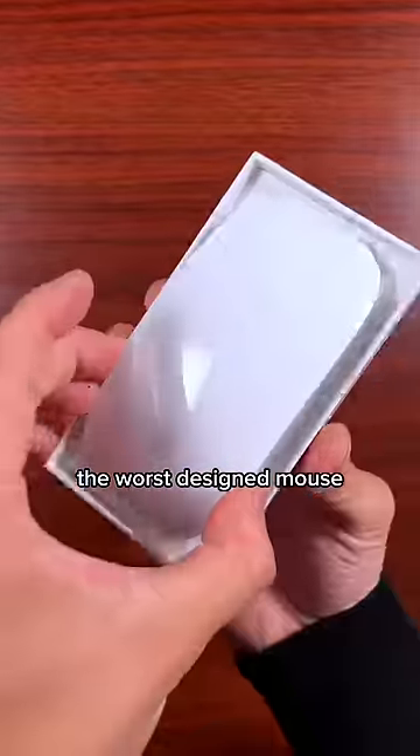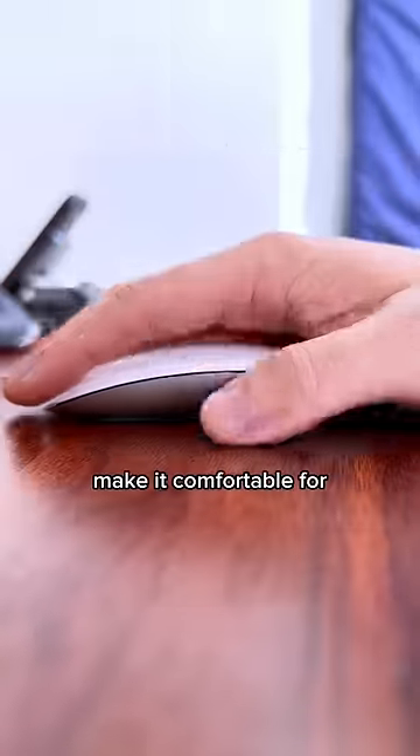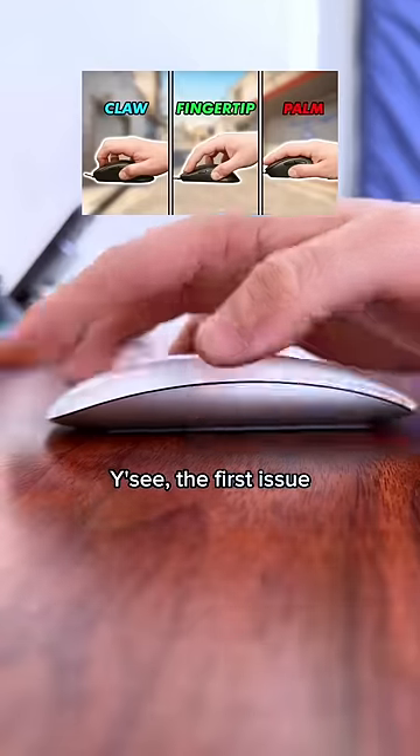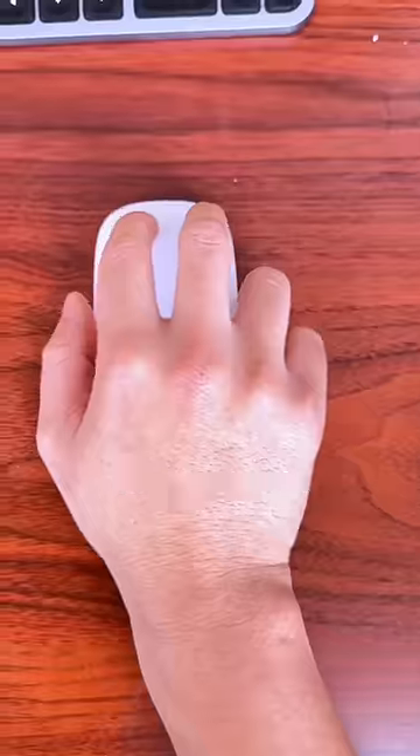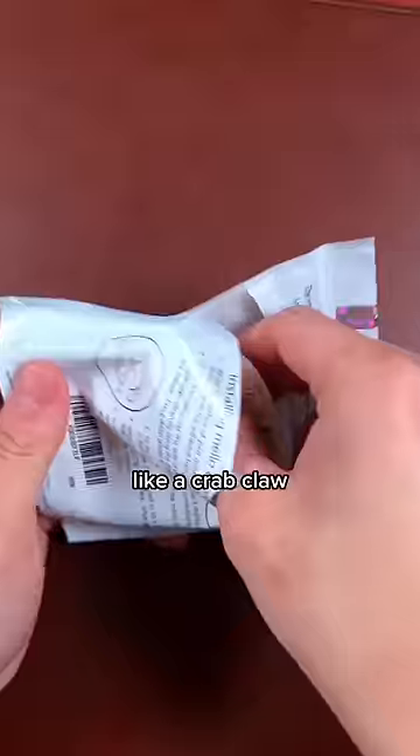The Apple Magic Mouse is the worst designed mouse for ergonomics in the history of mice, but here are two inexpensive upgrades that actually make it comfortable for human hands to use. The first issue is that it's too low and flat for most grip styles, and since your palm has nowhere to rest, your hand cramps up because it's easier to move it with your fingers like a crab claw.